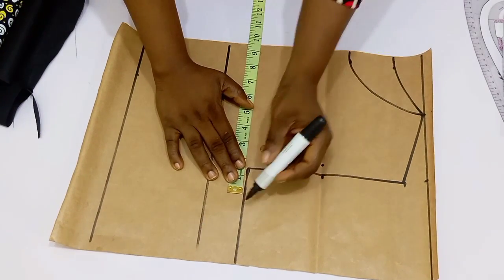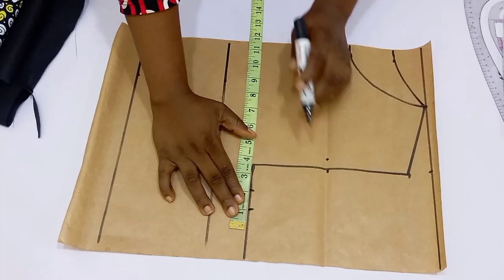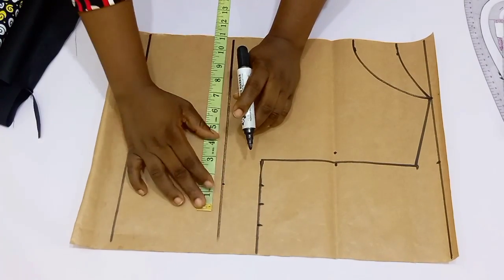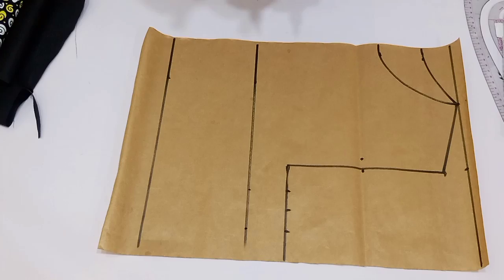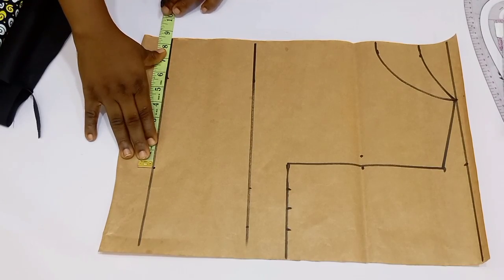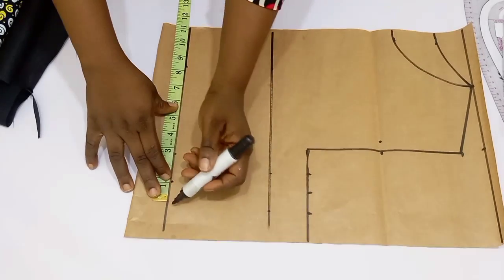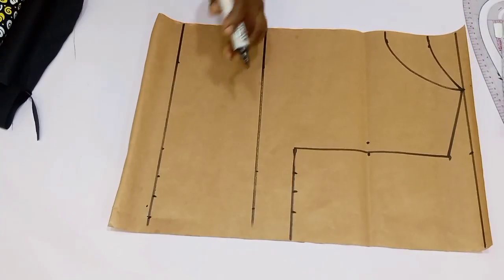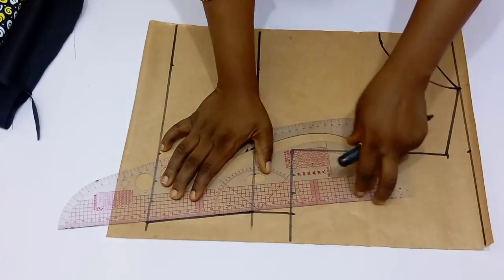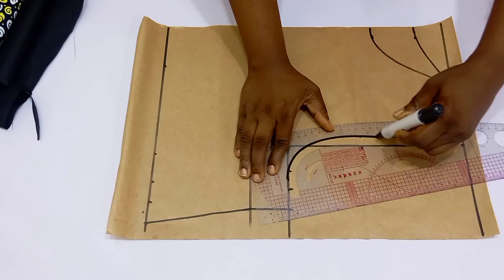Go over to the bust point line, divide your bust circumference by four, mark it out, and then add one inch for ease and one inch for sewing allowance. Repeat the same thing on the chest line. Then go over to the waistline, divide your waist circumference by four, add 1.5 inches for the darts, one inch for ease allowance, and one inch for sewing allowance. Once done, connect all your lines — side line and armhole.